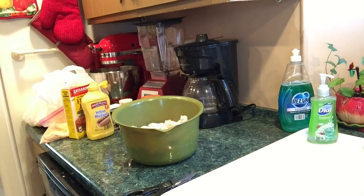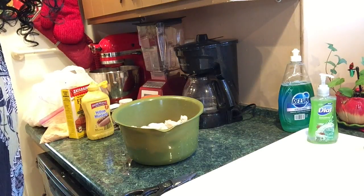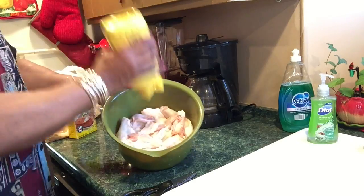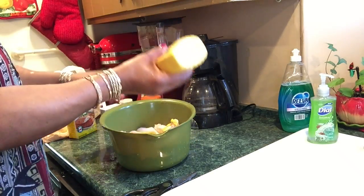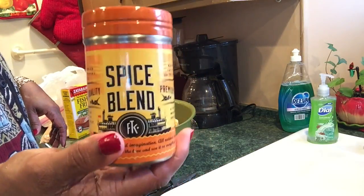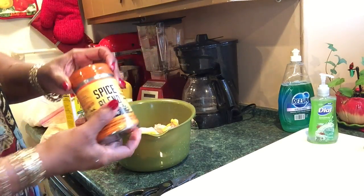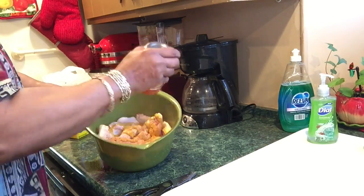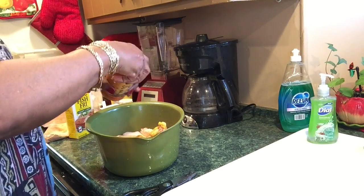Let me wash my hands before I touch my mustard and stuff — it will contaminate the bottles. I'm using regular yellow mustard to squirt on the wings. I'm also using a spice blend container I bought from Amazon where I put all my seasonings. I'm going to season my wings and then bread them. The breading is already seasoned but I like that extra layer of seasoning.